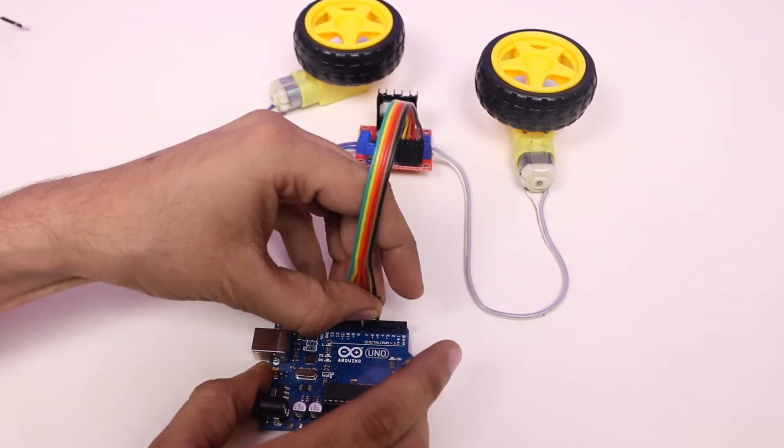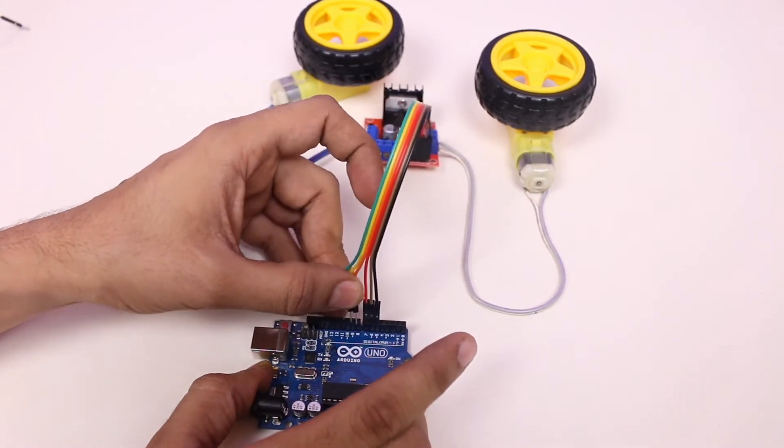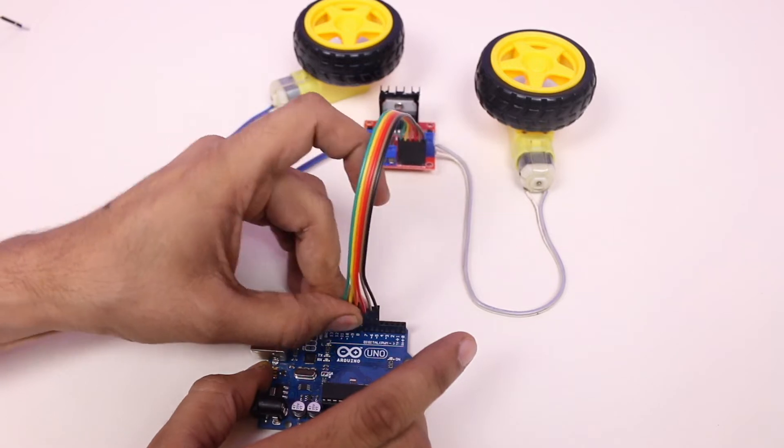I have included the connection diagram in my article so that you can make the connections easily and correctly. You will get the link in the description.